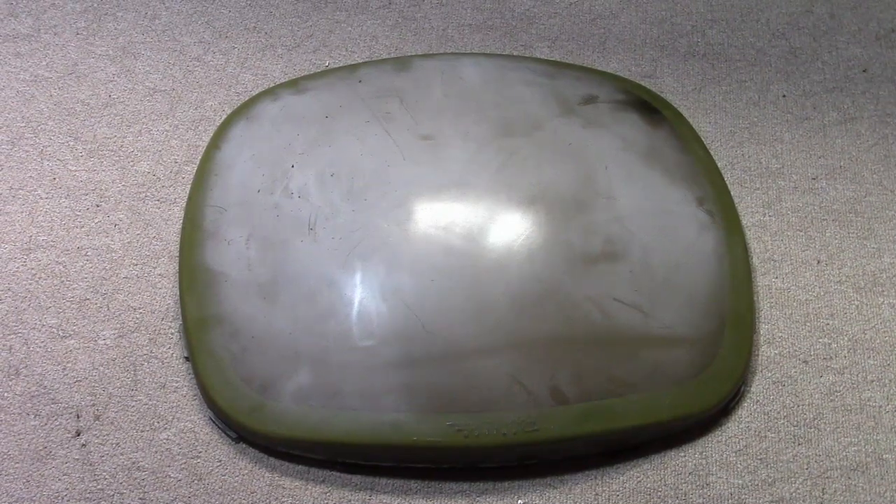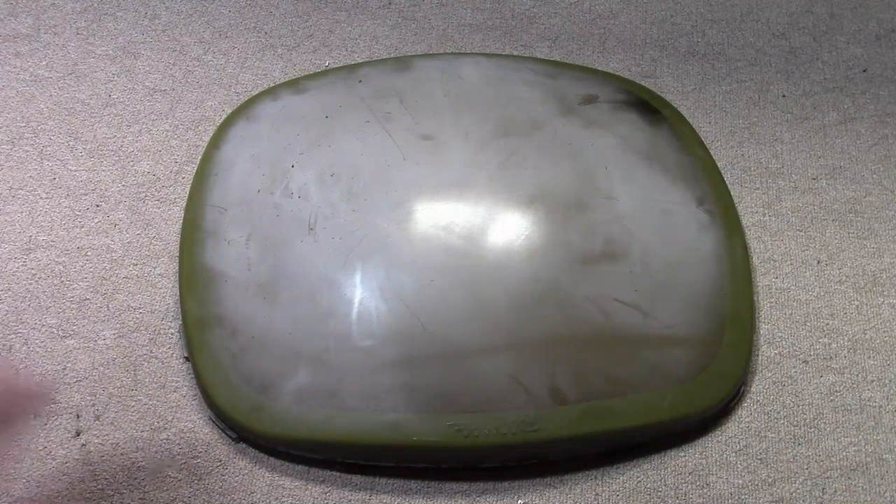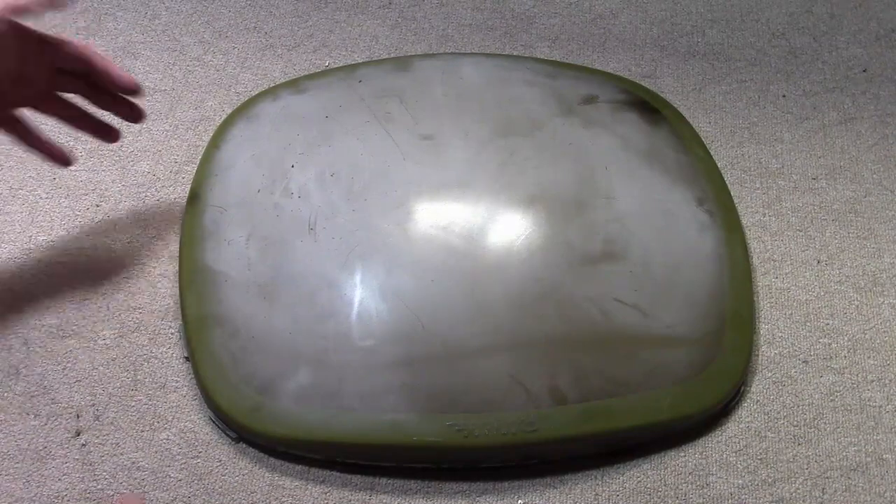Hey guys, welcome to another installment of my ongoing series of Predicta restoration tips. This one is going to be a little bit different — by that I mean I don't have a good answer for you, though I do have a technique. What am I talking about? The screen covers — the dreaded 21-inch Predicta screen covers. Why are they dreaded?